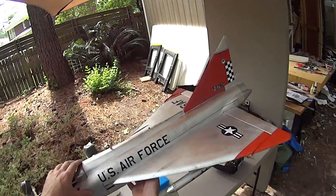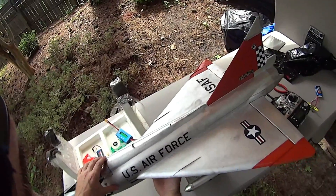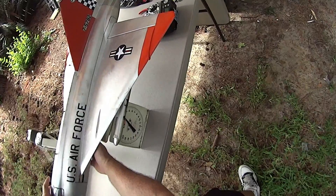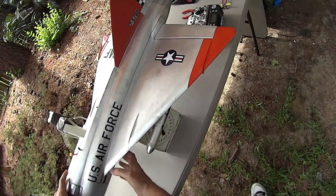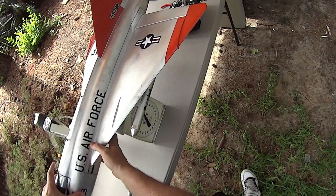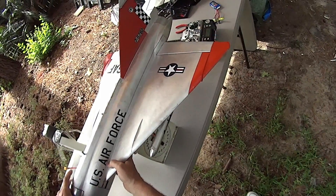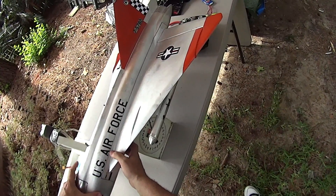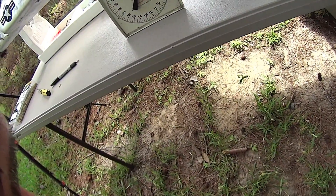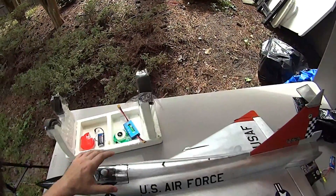I'm not going to fly her with the tanks on. So our all-up weight is just a hair over — it's actually two and a half pounds. So all-up in-the-air weight: two and a half pounds. Okay, good.